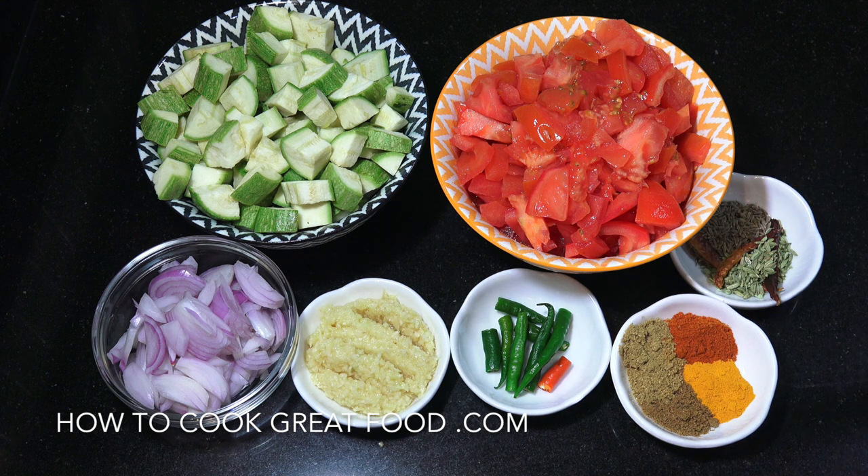Then some whole seeds that we're going to start off with: two teaspoons of cumin seeds, some dried chilli, and in this one I'm going to add some fennel seeds, which I think give it a really lovely flavour. We're going to start with some oil, add some salt, and a couple of other little bits. Let's get to the cooker.